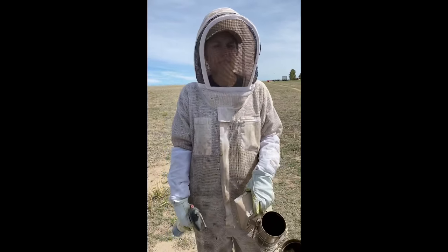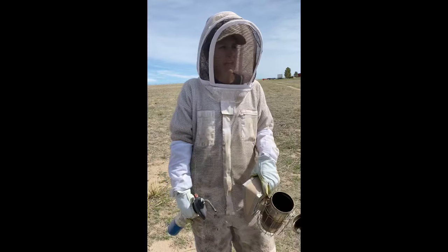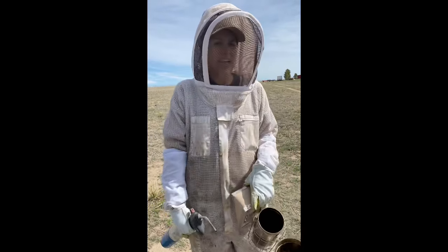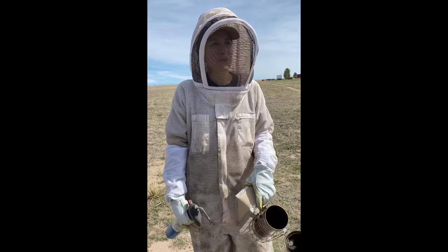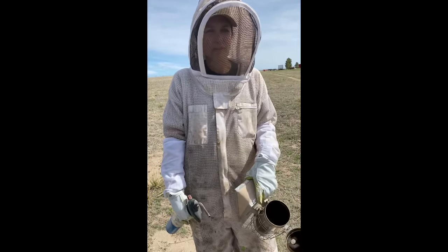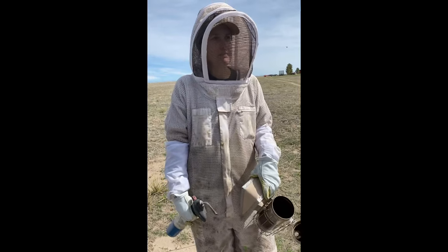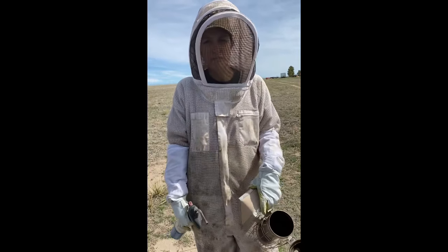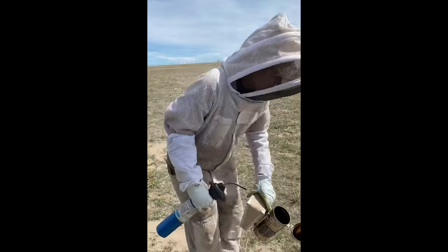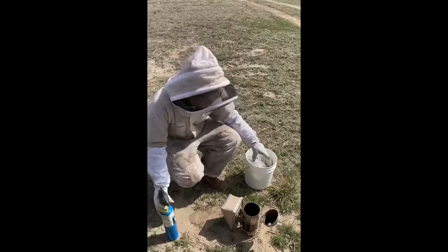The other thing that smoking does is it masks the alarm pheromone that the bees put out. That pheromone smells like a banana, so we always tell beekeepers: don't ever tend your hive if you've had a banana. We had a friend that peeled a banana one time and got stung multiple times before he could even get to his hive — so it really is a thing. We're going to mask that pheromone and make them engorge some honey.